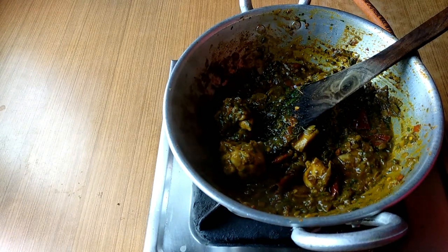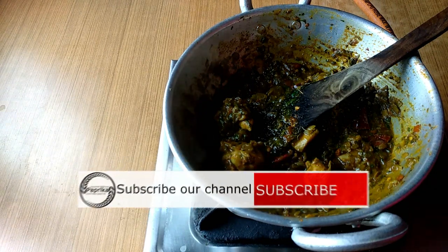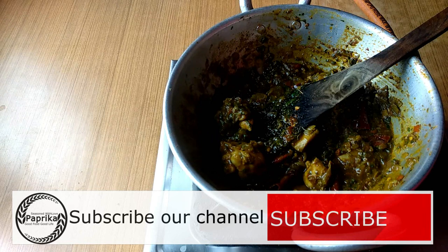Please like this video and subscribe to my channel. Make sure you subscribe to my channel.